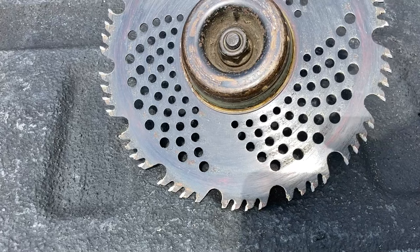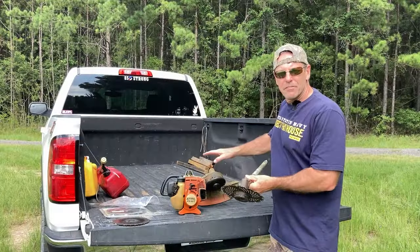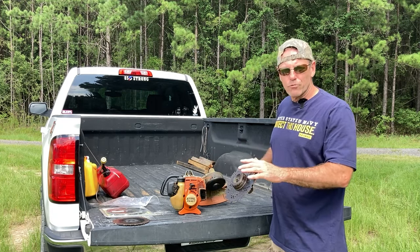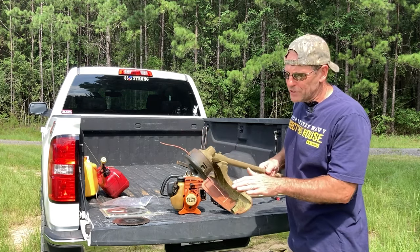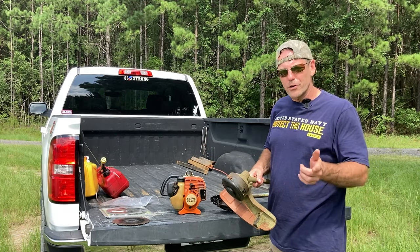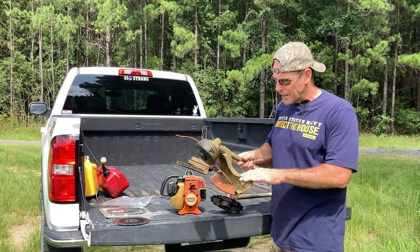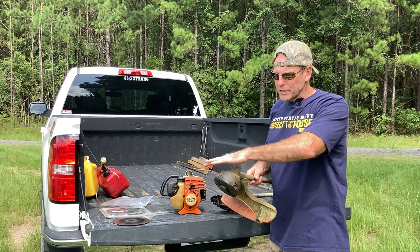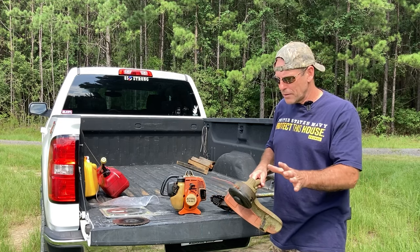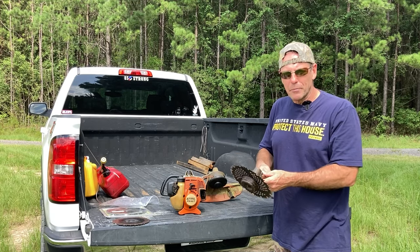This is the exact same shaft the string trimmer is attached to, but I've taken off the guards so I can run this separately. I used to run the brush cutter with those guards, but on a farm when you're going around fence lines and dealing with vines and briars, the blade would cut the vine but then the vine would wrap around the guard and exhaust you. By removing the guards, I have a free-spinning blade.